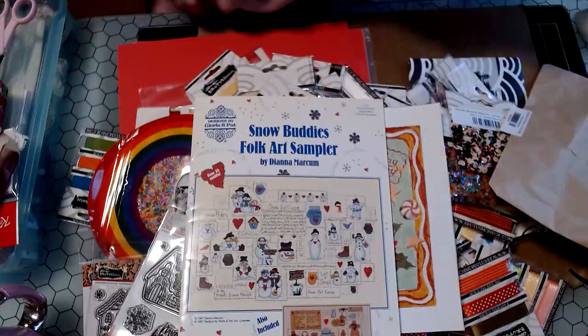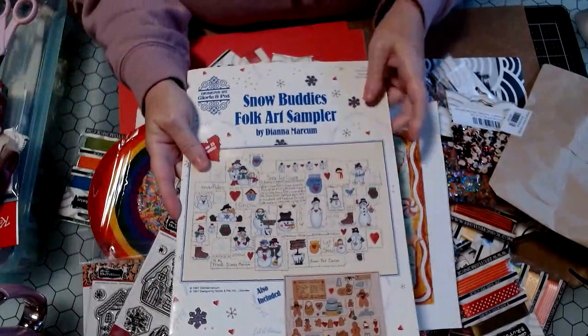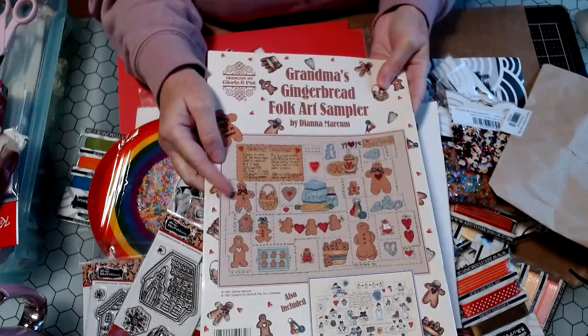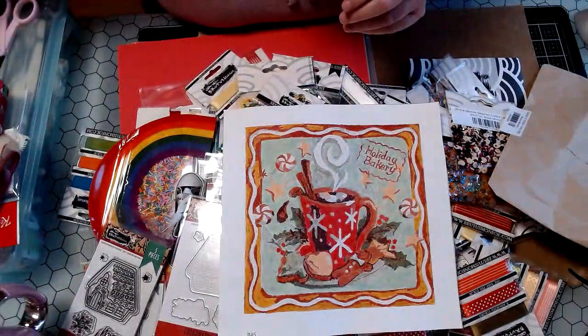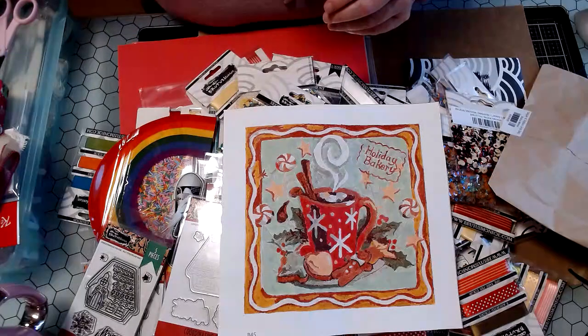So I just wanted to share that. There are so many cute things in this book. I think the next thing will be one of the little gingerbread men to do, and maybe do that same kind of ornament. And then I also want to make one for myself for my tree, so I need to get busy.